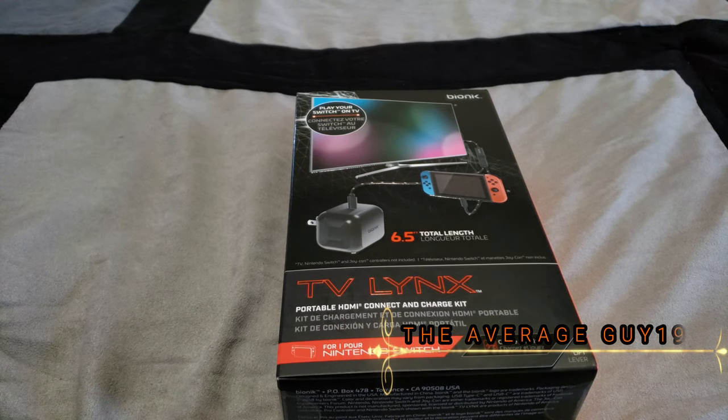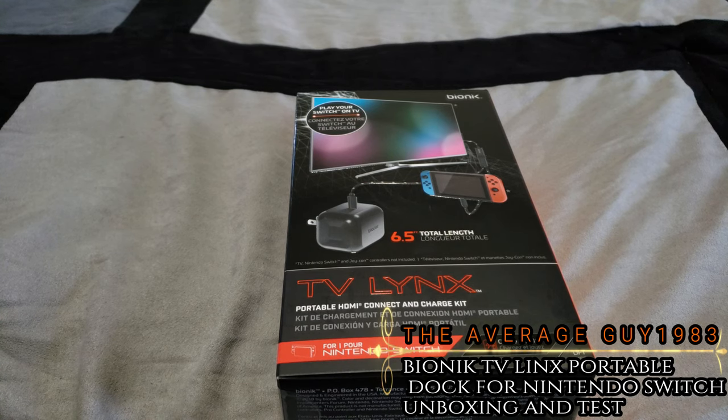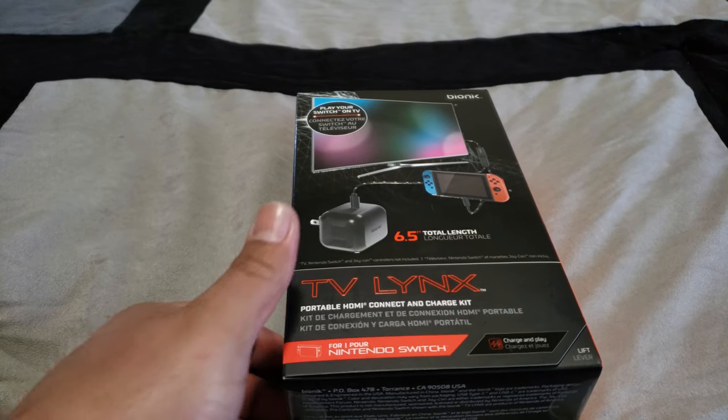Hello everyone, how's it going? This is The Average Guy 1983. Today I would like to do an unboxing for you guys of the Bionic TV Lynx. This is a portable HDMI adapter dock for the Nintendo Switch.